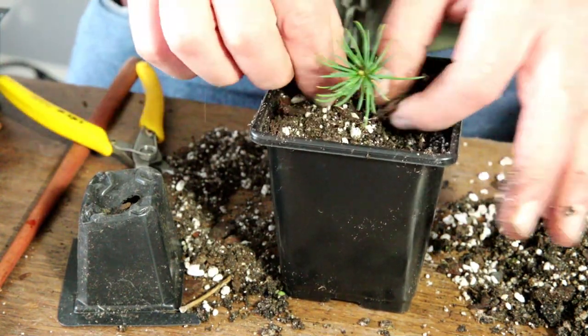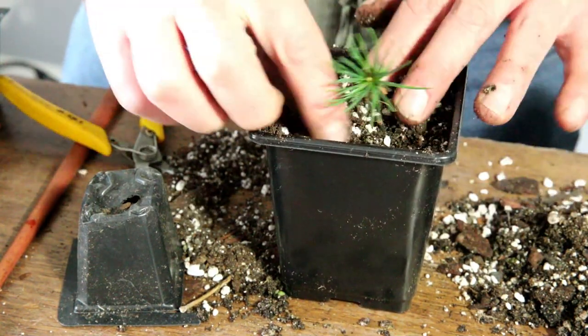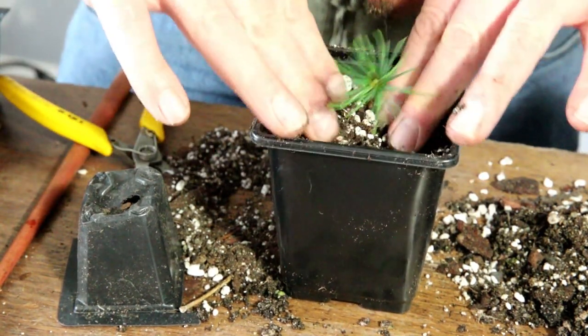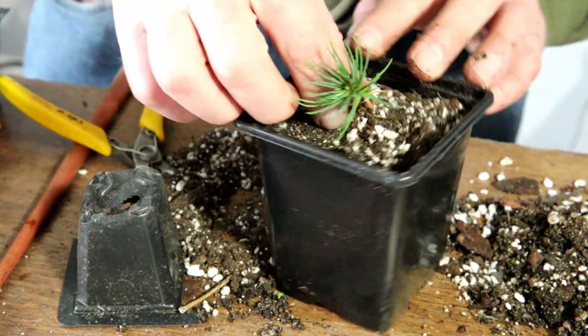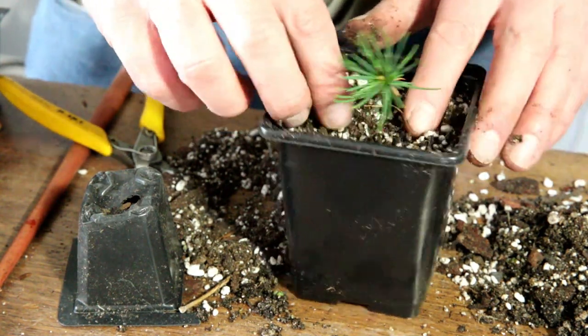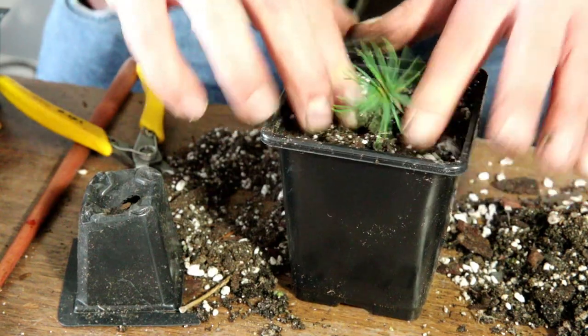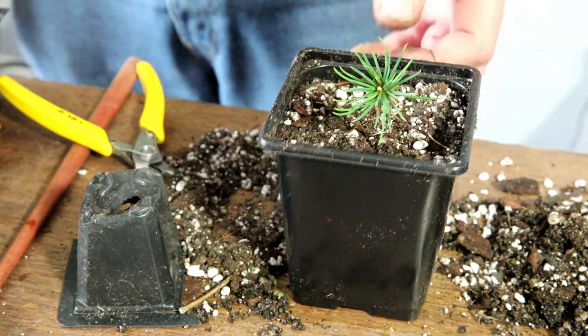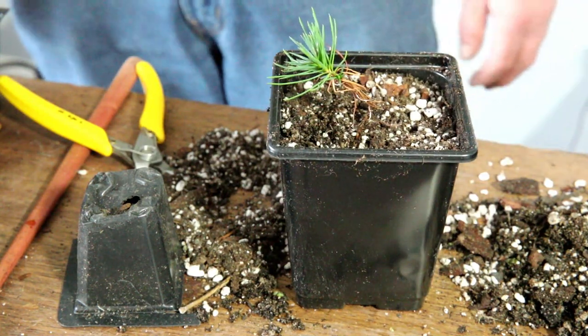As you've been able to see, at this stage it's not a hugely technical process. I'm just setting this up to have another good year of growth, and hopefully this time next year there'll be the beginnings of an interesting bonsai.